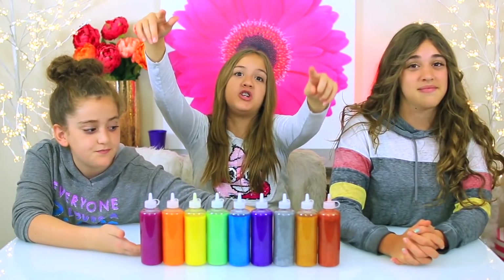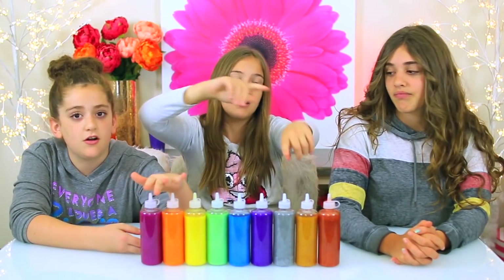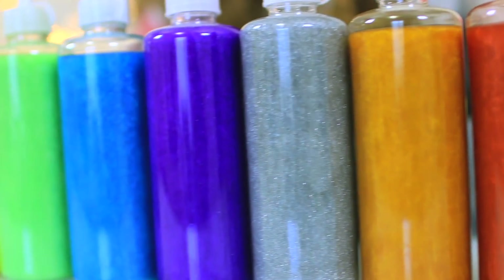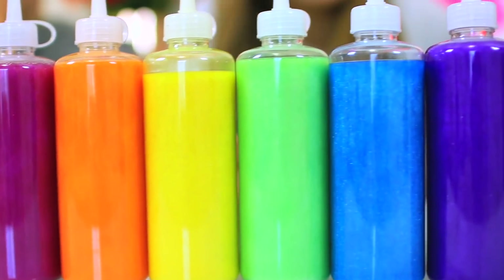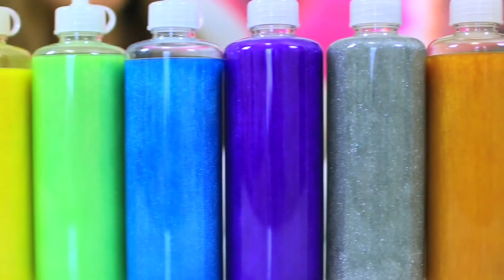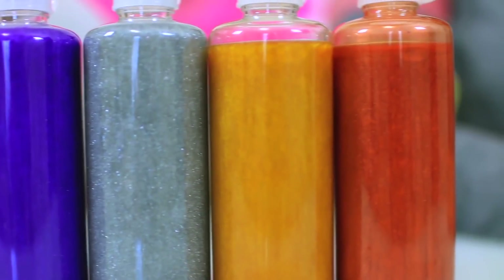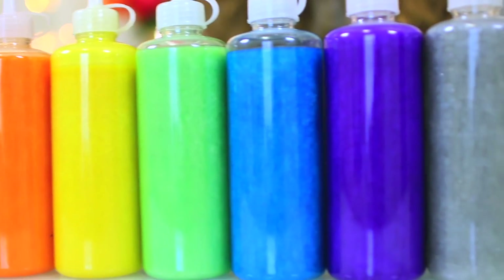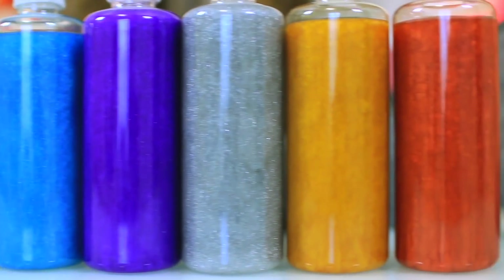Just look at how gorgeous these are. That took so many tries. We made all of these glues ourselves with really cool pigments from Stardust Make Us. My favorite has to be this light orange. We have our rainbow down here, and we have our true metallics on this end — silver, gold, and copper. Every one we used is metallic, so they are so pretty. This is just gonna be amazing.